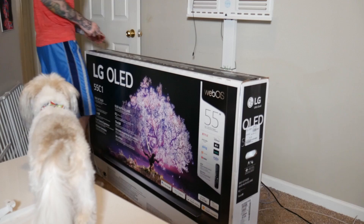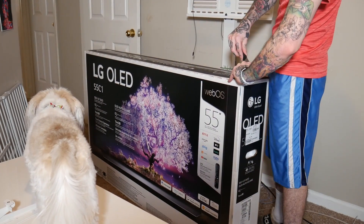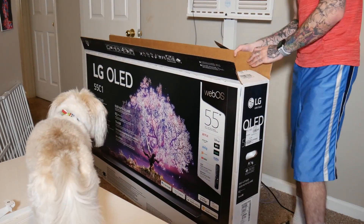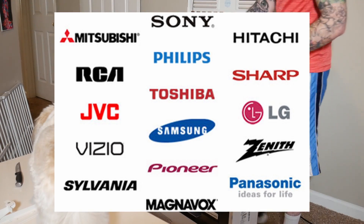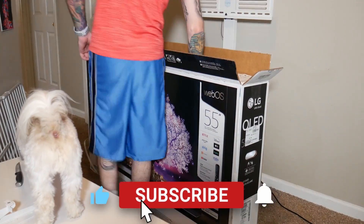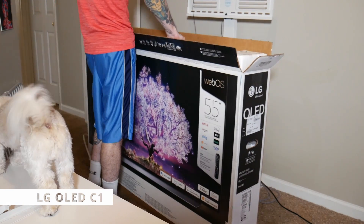Welcome back to another video. This is a commonly requested video. In 2021 there's just a ton of TVs on the market, some obviously way better than others. You have some on the low end like an RCA, and on the high end you have LG and Samsung, but even among the top tier TVs there's the question of what TV is the best.